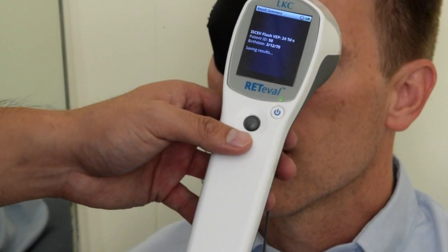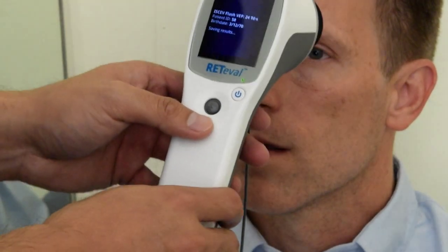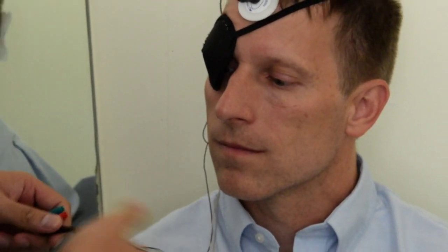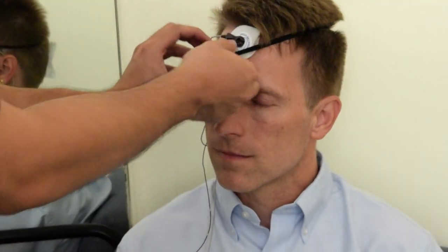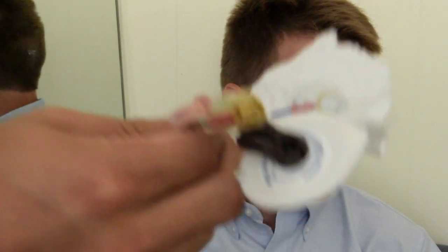Once you have finished the test, the device will save the results. After the results are saved and you've tested both eyes, you can go ahead and remove the electrodes from the patient and you've completed the flash VEP test. Remove the patch as well. The paste is water soluble so you can get a paper towel and scrub the back of the head.